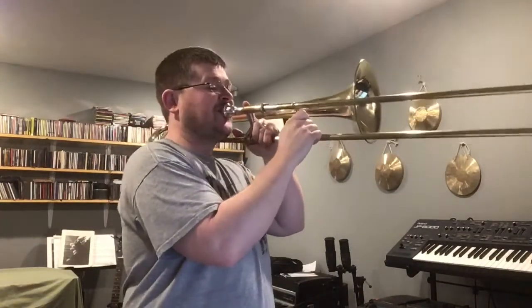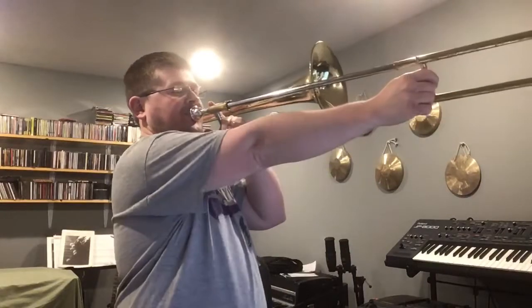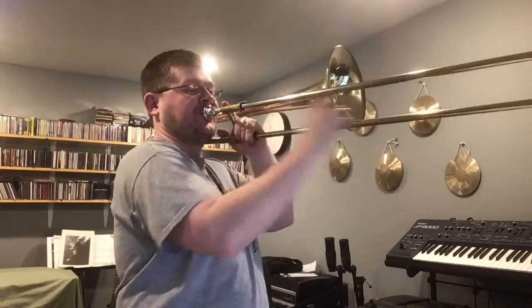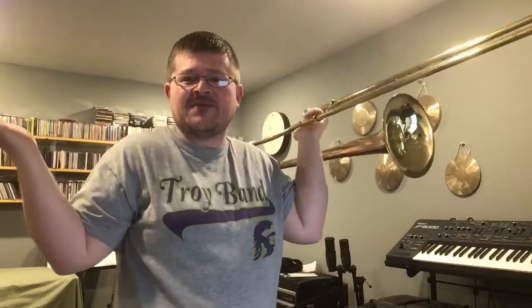Take two. It wasn't perfect, but music is about having fun, not being perfect.